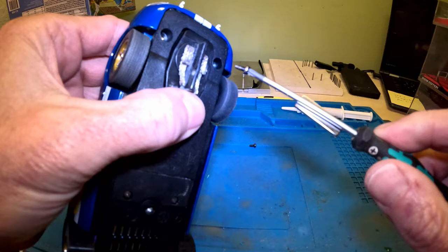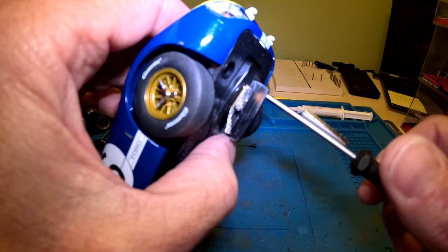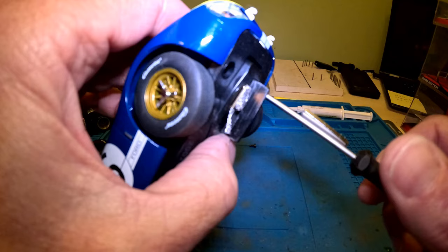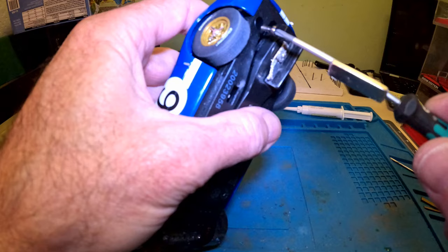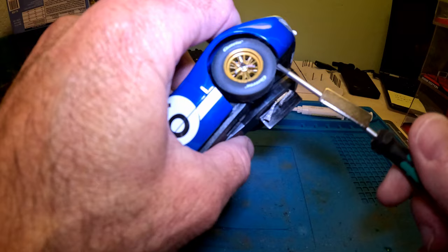Once I'm done here I'm going to turn the camera off and do the BMW the same thing — put the Super Tires on it. Then we'll go trackside and see what kind of times we can get. But before I do that I'll put up the previous times I had with the stock tires so we can compare everything in the end.